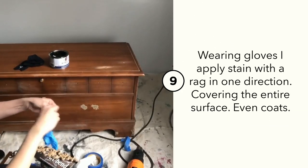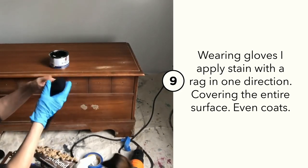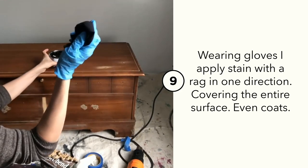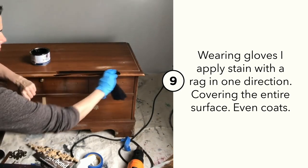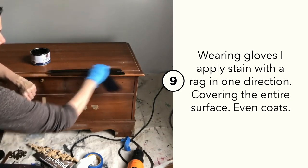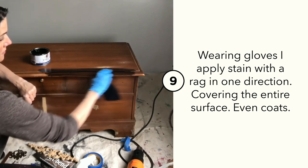Let's update the top of this chest with Dixie Belle's No Paint Gel Stain. It's a great product — you do not have to sand the surface. Just clean it well with White Lightening and apply with an applicator pad or a t-shirt-like material. Keep your strokes smooth and apply in the direction of the wood grain.